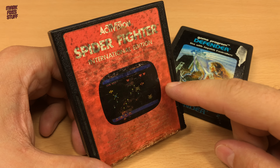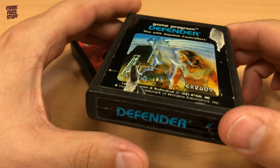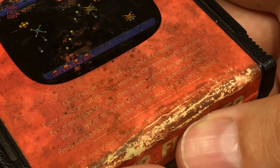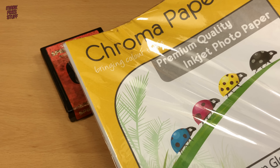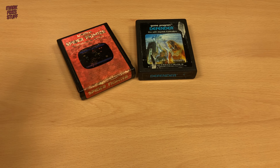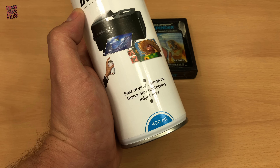This is a mouldy Atari 2600 cartridge. This label is torn and also shows some mould. I think it's fair to say that these original labels are beyond saving. So with some sticky photo paper and some inkjet spray varnish stuff, we're going to design and print some new labels.